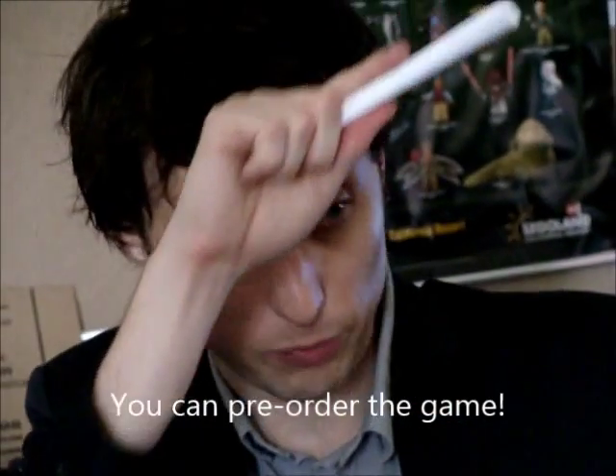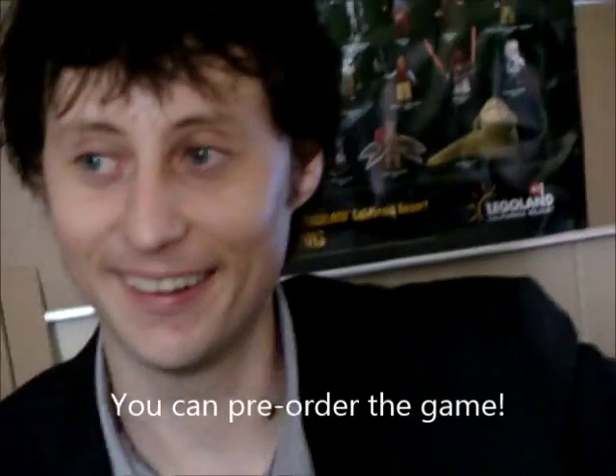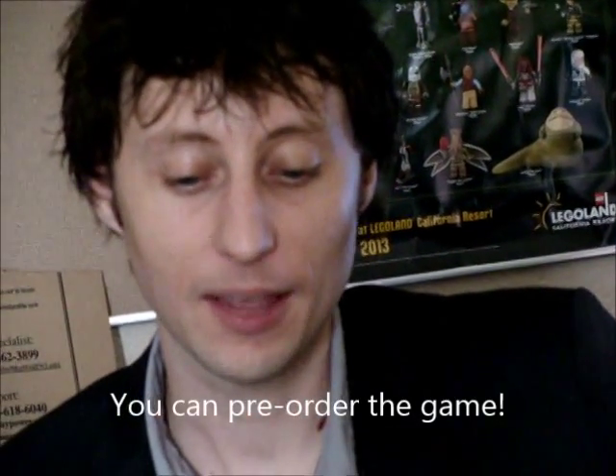Do you get paid a singular sum, a percentage, or what? Right now I got the Kickstarter money and I also had some savings, so I'm just living on that. Once the game comes out, hopefully it sells. The stores you sell through, like Steam, will take a cut.